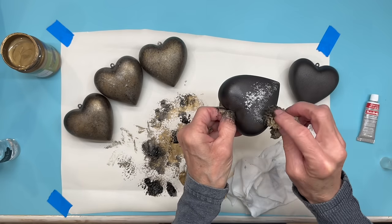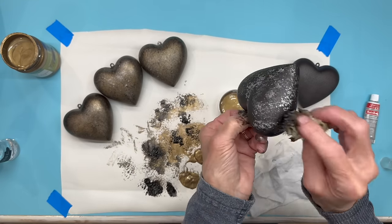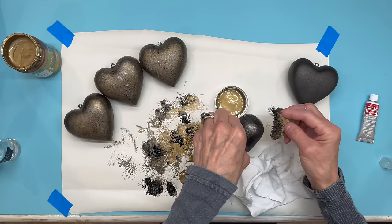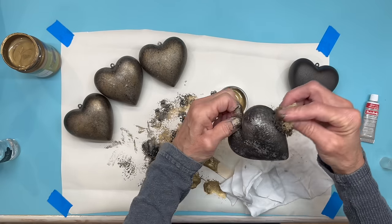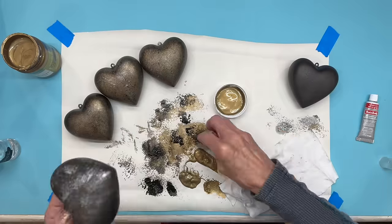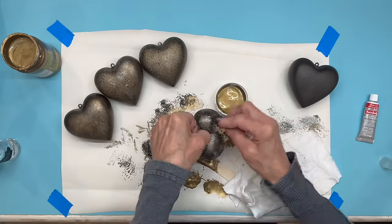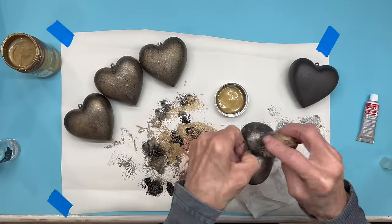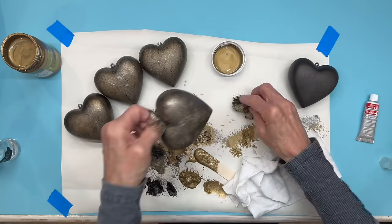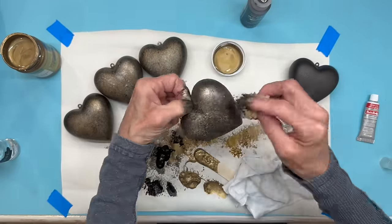Start with a base coat of silver, then go into the gold and into the black. Sometimes when doing a project like this it may take to the fourth or fifth item before you get your pattern down. This worked best for me by starting with the silver, really getting it covered well, then moving into the gold and then adding the black. This was quick and easy and it really did distress these up nicely — I really love the way these turned out. You can leave these up year round.